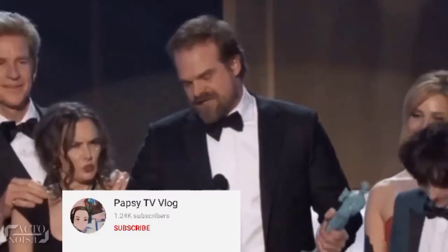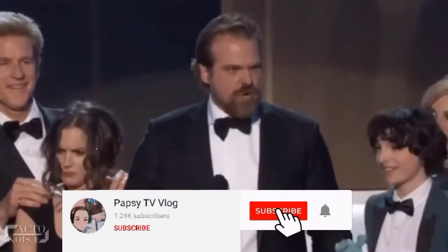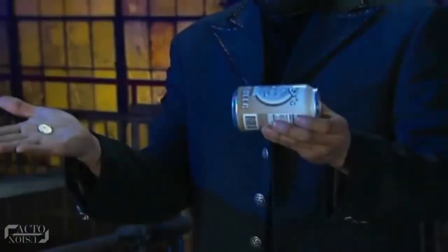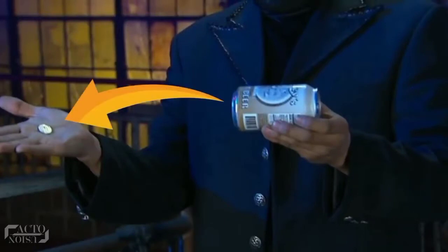Well, before revealing the secret, let's quickly get to it. First, the magician takes the signed coin in one hand, palmed up, and the can in the other hand. Here, the bottom of the can faces the coin.